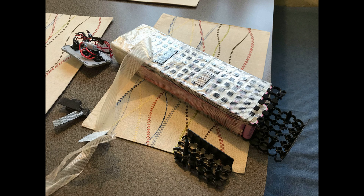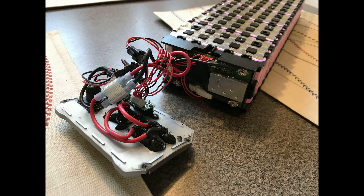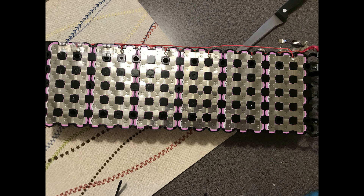Here you can see the battery pack has been removed from the aluminum case. This 22 amp hour battery had 117 cells in it — it's a 13s 9p battery.